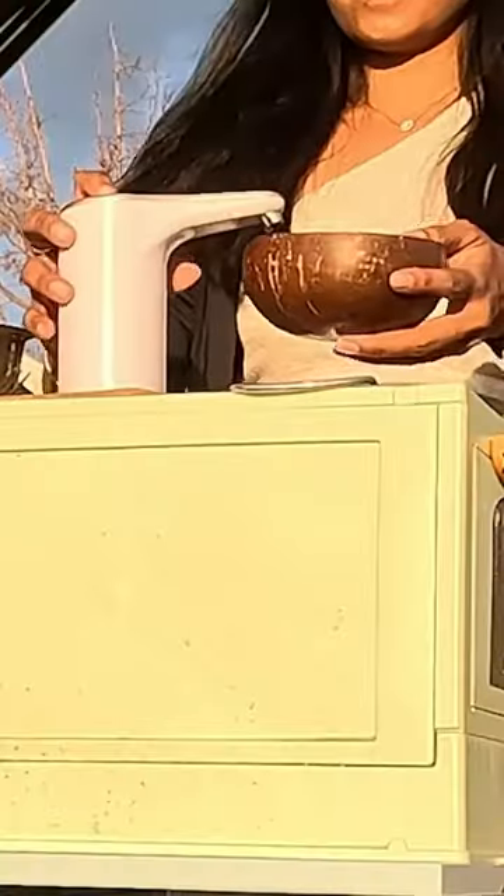Later I can dispose the waste water in gas stations or grey water disposal stations. Hope you liked my DIY project idea for your next camper build.